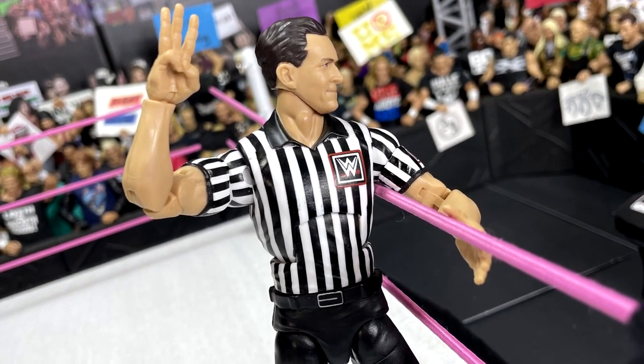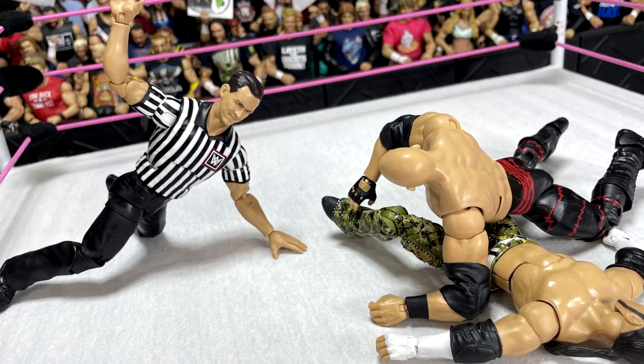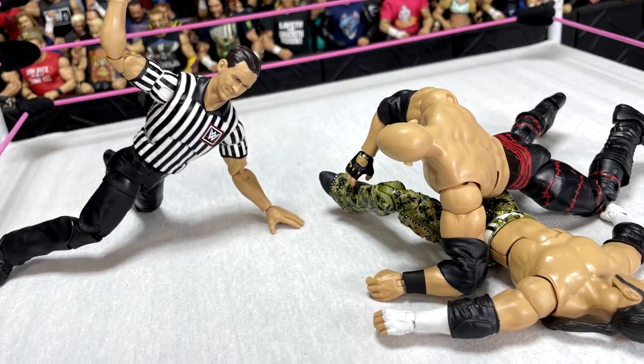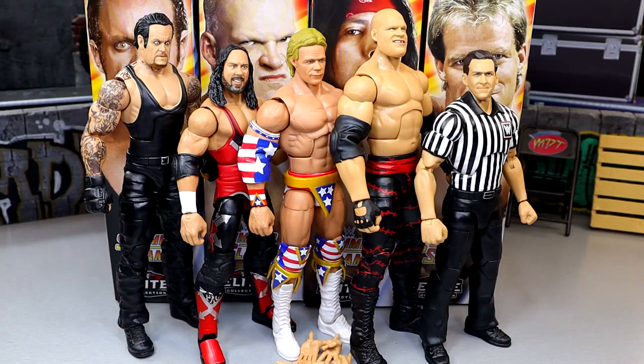That's pretty much going to wrap up the review. Thank you guys so very much for watching — hope you enjoyed this review of the WWE Elite SummerSlam 2024 wave, John Cone Build-A-Figure. Huge shout out to our Patreon members of the MDT YouTube channel — appreciate all you fellas over there and thank you so very much for all of your continued support. Follow me on Instagram, Twitter, and TikTok at MyNameToys. See you guys in the next video — have a blessed one.